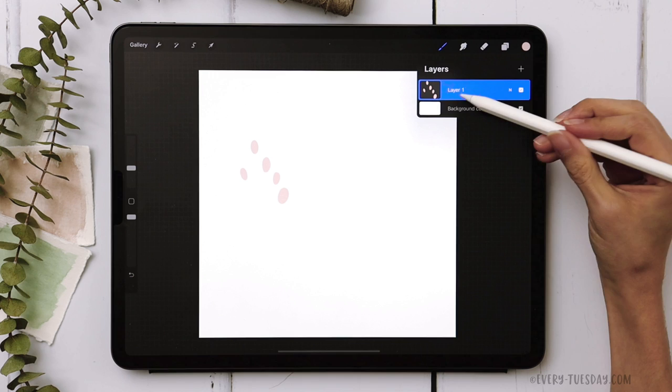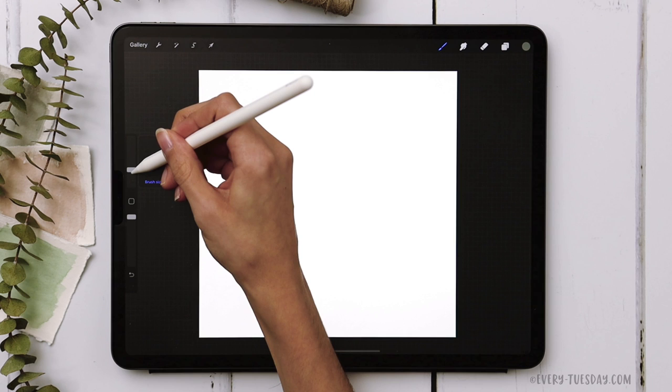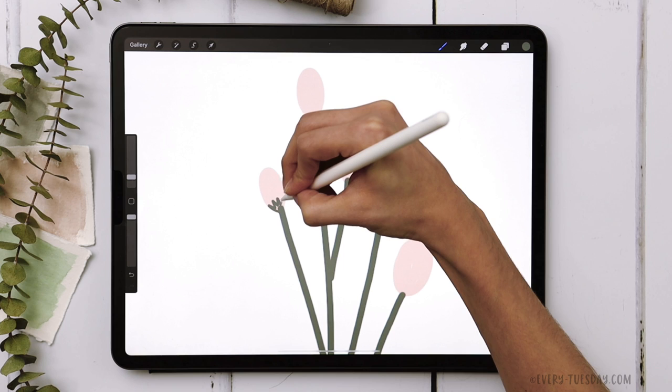The next thing we're going to do is create a new layer right above this — we can label it 'buds'. Create a brand new layer, grab the darker green color (the second one), and reduce the brush size down to about 8%, then draw some stems to connect them all. Then reduce the brush size further to about 3% and draw in where the stem connects to the flower buds.